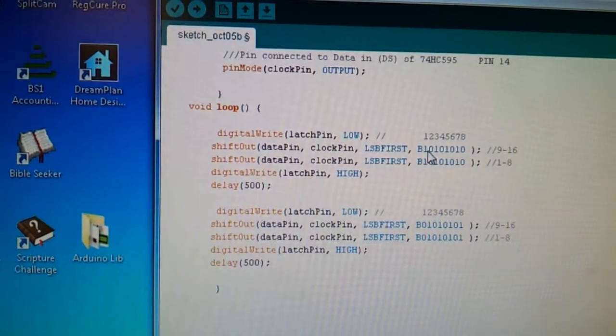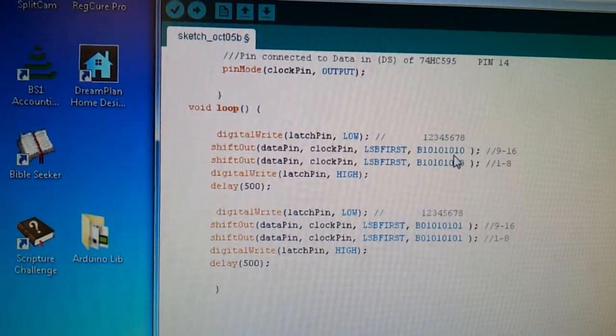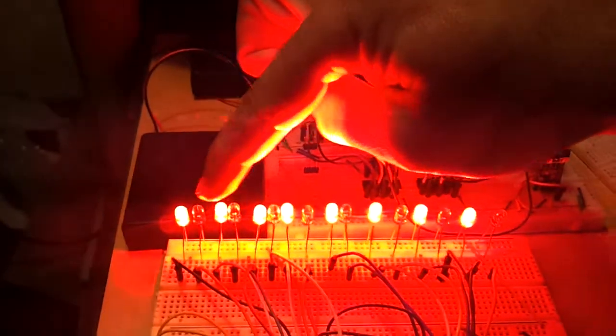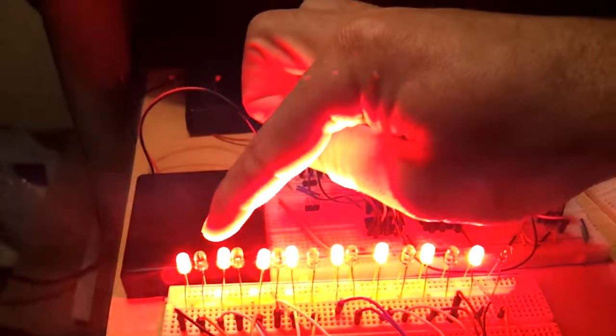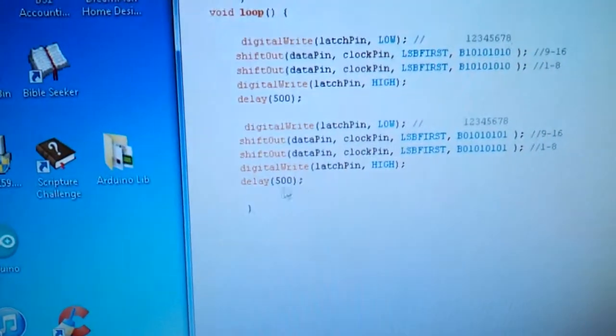Here the first LED is on, second one's off, third one's on, fourth one's off, fifth on, sixth off, seventh on, eighth off — same thing on the other register. So you have every other LED on. The second part of the code has the opposite: the first one is off, the second one on, so all the even ones are on and the odd ones are off. It alternates even, odd, even, odd — with a half-second delay in between. You can change these numbers and write whichever LED you want to turn on or off.